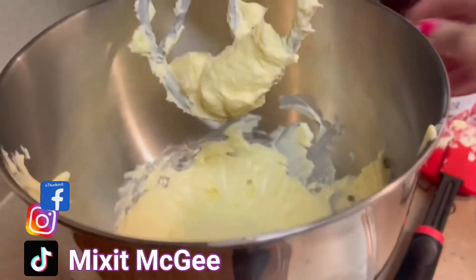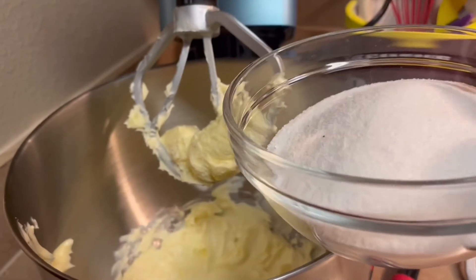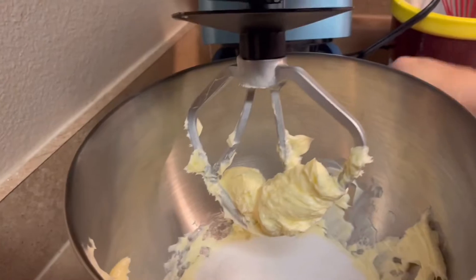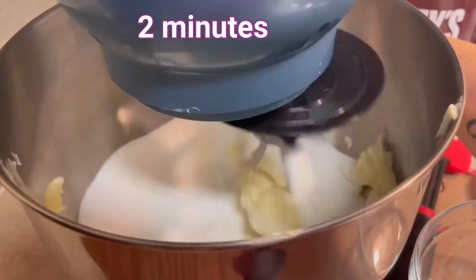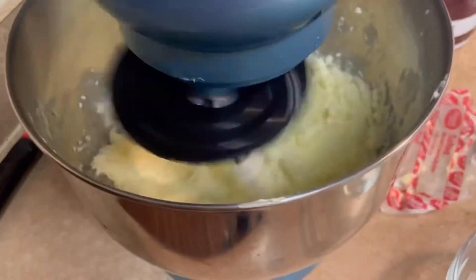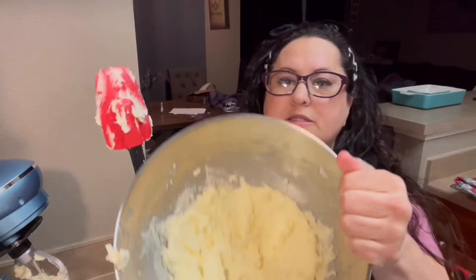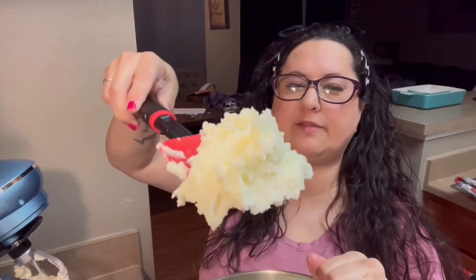Now that we've got that mixed up, you are going to add in one and one half cups of sugar. You want to beat this for two minutes. It's done — beat it for two minutes. You want to make sure and do it for two minutes. And it's going to look like this — see in here, it's light and fluffy. That is what you want.